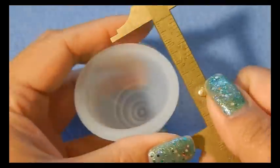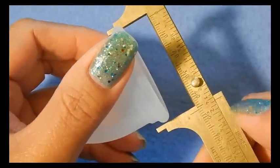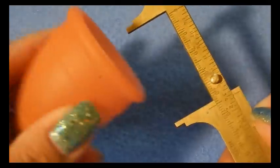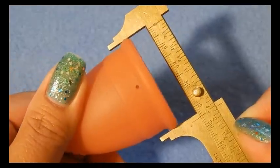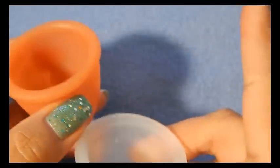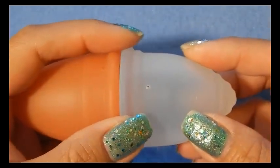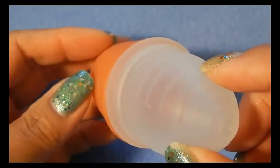The diameters around the rim are pretty similar. When I place them together, they do look a little different depending on alignment, but they are pretty similar in diameter.